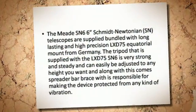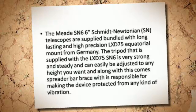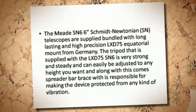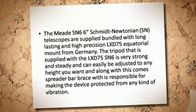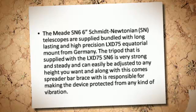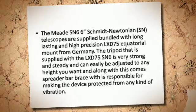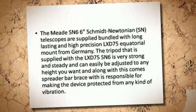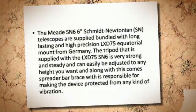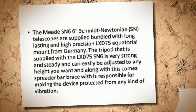The Meade SN6 Schmidt telescopes are supplied bundled with long-lasting and high-precision LX-D75 equatorial mount from Germany. The tripod supplied with the LX-D75 SN6 is very strong and steady, and can easily be adjusted to any height you want, and along with this comes a spreader bar brace, which is responsible for making the device protected from any kind of vibration.